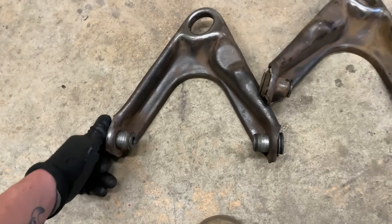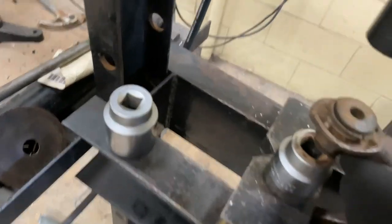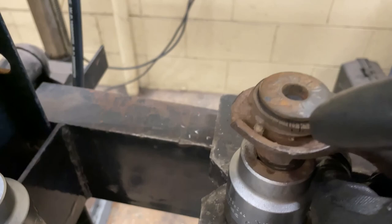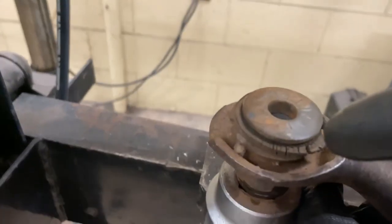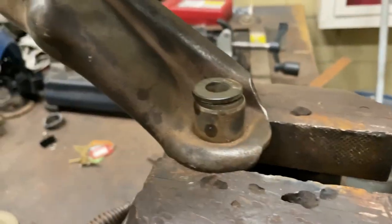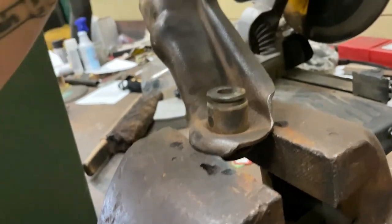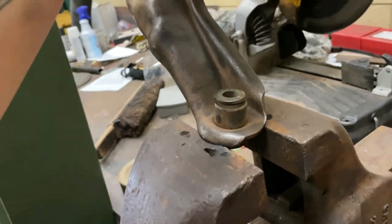Got these control arms here at work using the press. Already did one - the upper control arm bushings. What you can do is if they're really stuck in there, just use a press. Get a socket right there and take a bigger socket that's bigger than the bushing so that way it drives against that and pushes it out from the top side. Or if they ain't in there too bad, just take them over to the vise - make sure it's supported - and hammer them out with a big hammer. Just be careful because these stamped steel arms do like to bend. Take your time, they're not too hard.